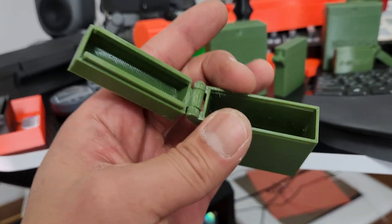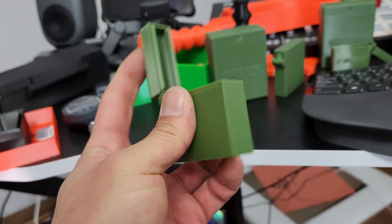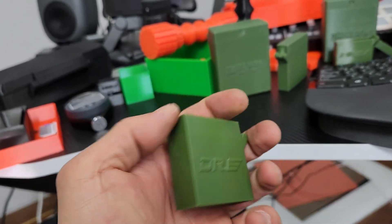I wanted to make it airtight, so I put the tabs on the side. And I wanted a little rotation so I could use one hand, and that comes up real nice.